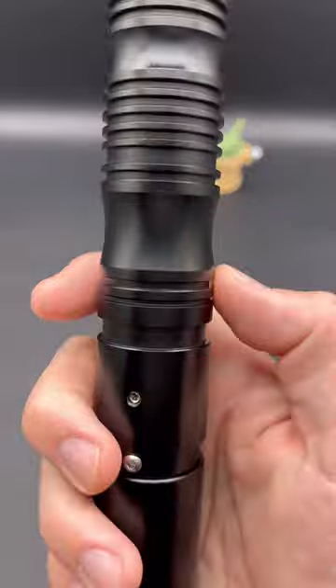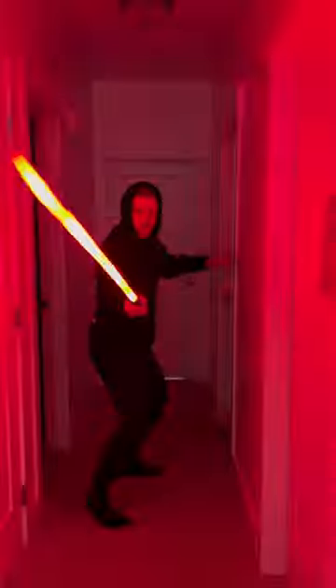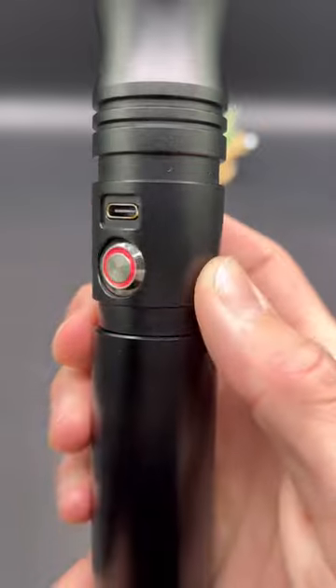It's made from high quality materials and can change to any color you want. It charges with a USB-C, it's one of the most affordable NeoPixel Sabers on the market, and it comes built in with so many cool sound effects.